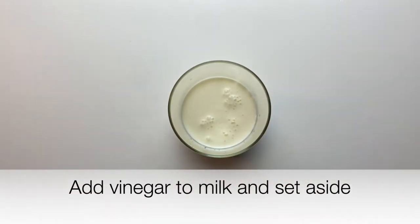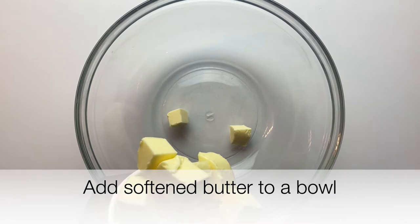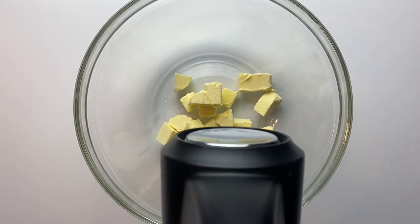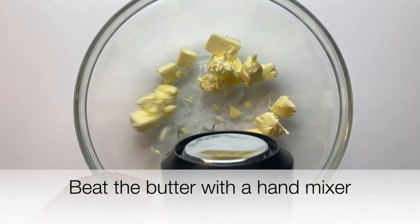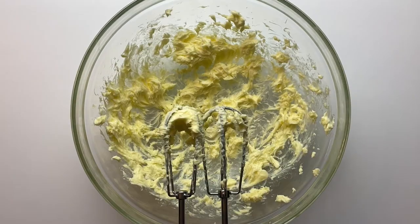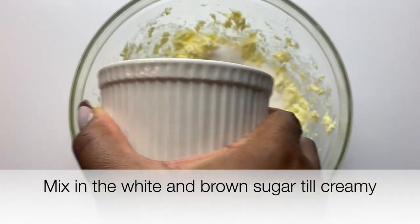We'll start off by making our buttermilk — just add the vinegar to the milk and set it aside to form. While that's setting, add your softened butter to a bowl and whip it until it's creamy.